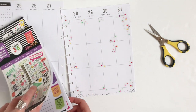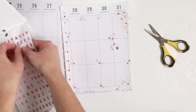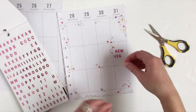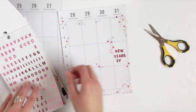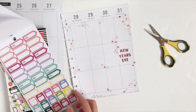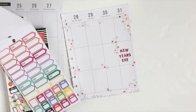Next I'm going to take this student sticker book pack and grab some of these pink letters, and I'm just going to spell out New Year's Eve. Now I'm going to pull out my Planner Basics sticker book and use these pink step stickers for my work schedule, but I'm going to cut off the steps portion.